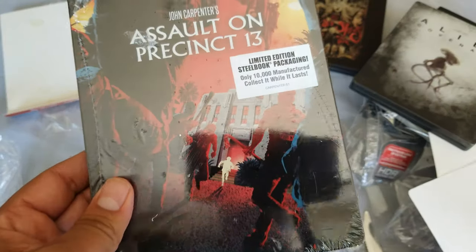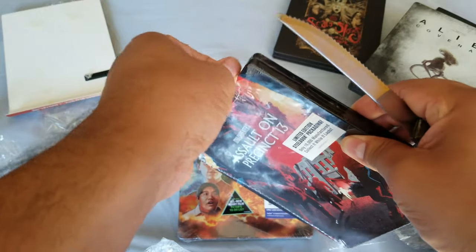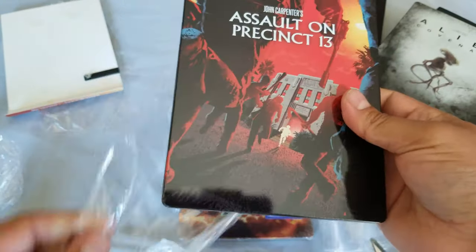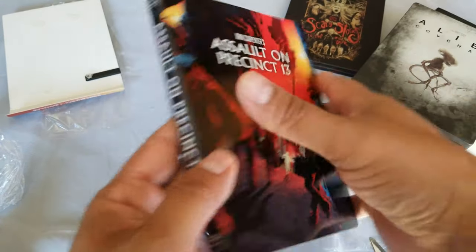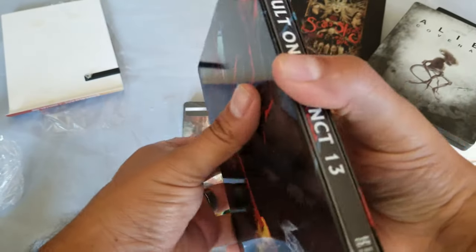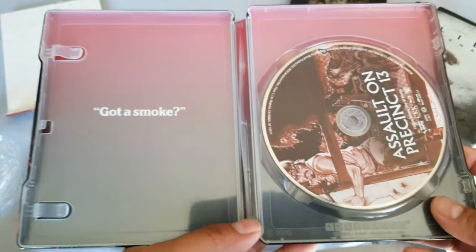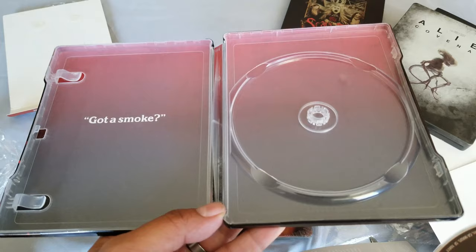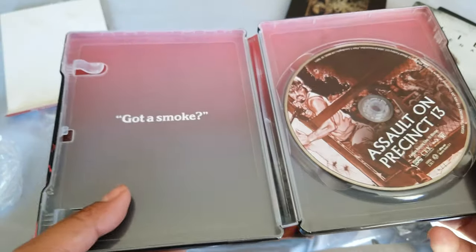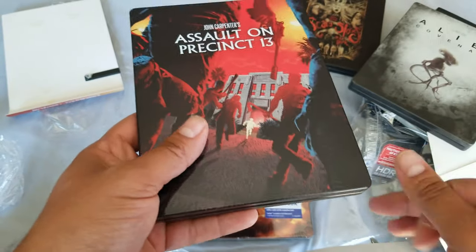All right — Assault on Precinct 13. This is the Scream Factory release, I believe. I've seen some of these out in the wild. This is John Carpenter's movie. This one is the first glossy one for today. We have a little back insert. It's nice and super glossy! The inside artwork is pretty minimal — that's all it has inside. That's a bit underwhelming. There's a card, but they must have spent all their time on the outside artwork.